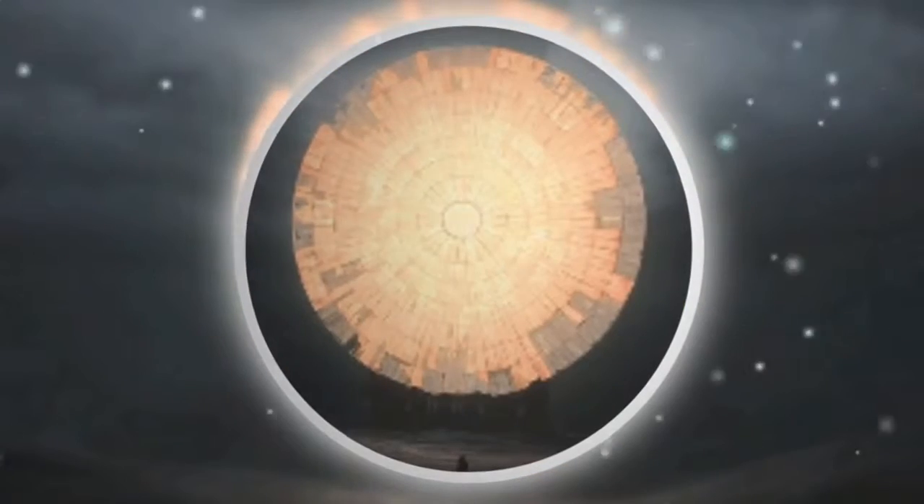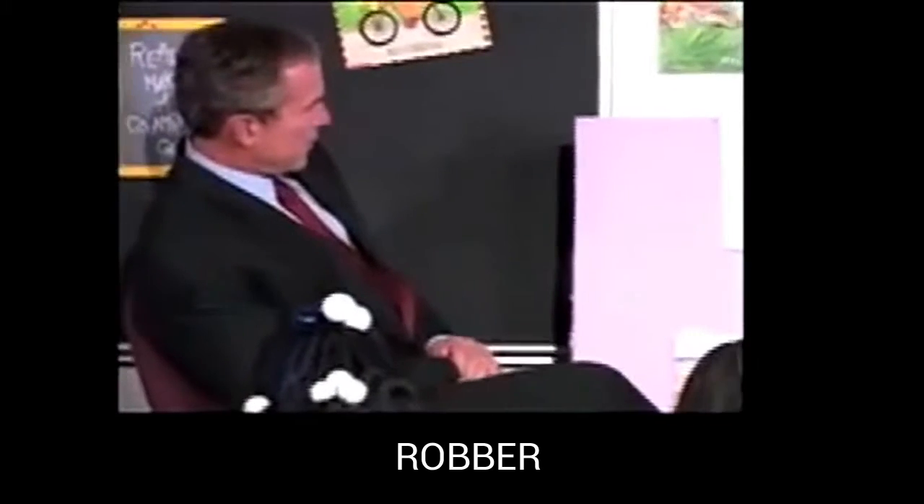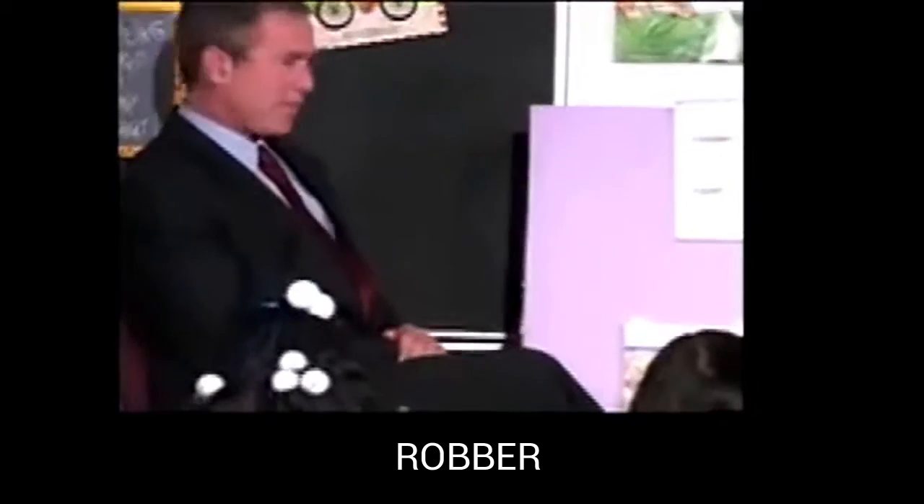Okay, get ready to read the words on this page without making a mistake. Everybody tell me what this part of the word says. Rob. Yes, rob. Now tell me what the whole word says. Get ready. Robber. Yes, robber.